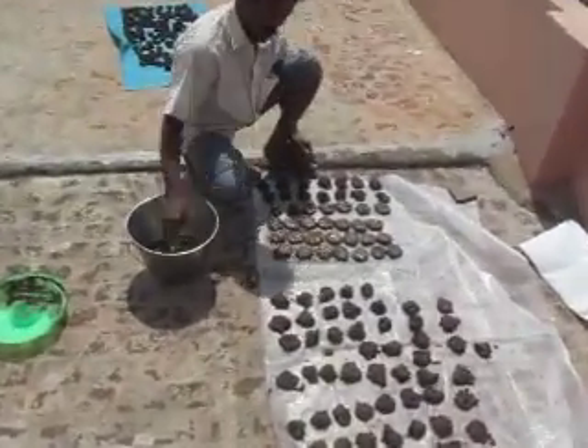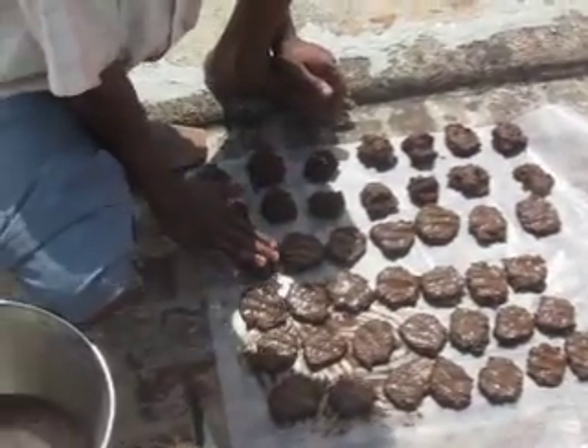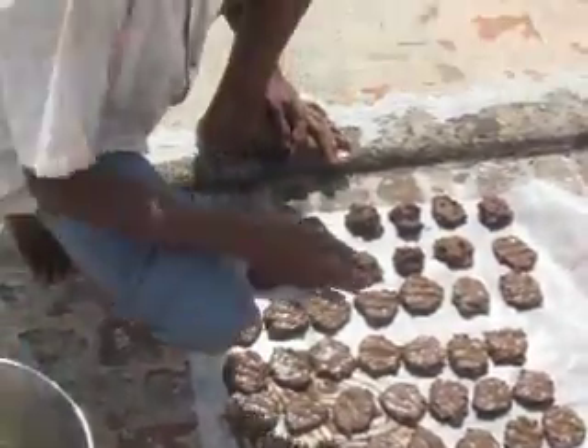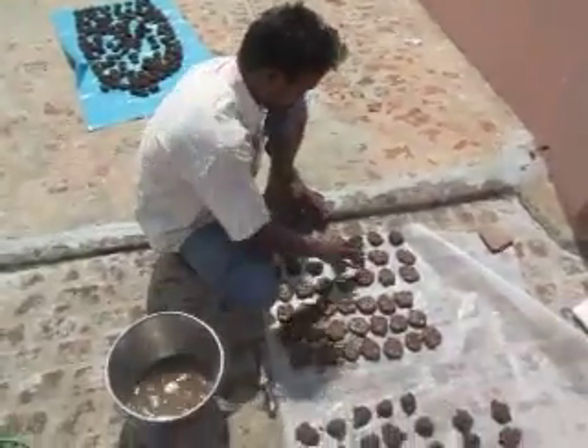You can see the shape, how it's doing. Each and every cow dung that we should make with full feeling, with happiness.